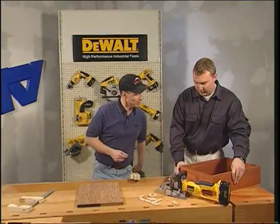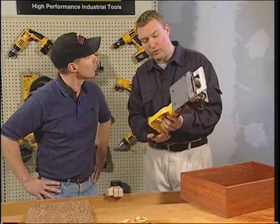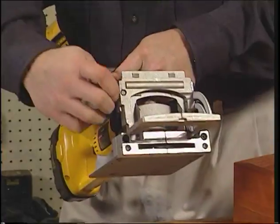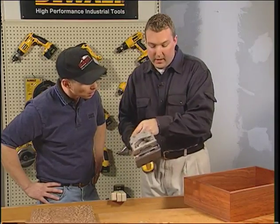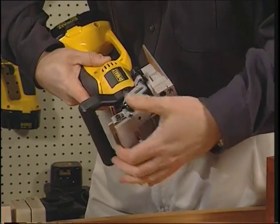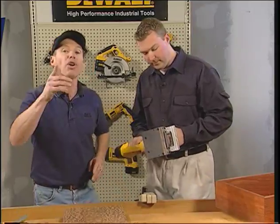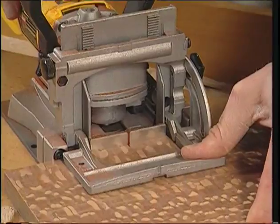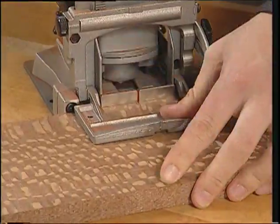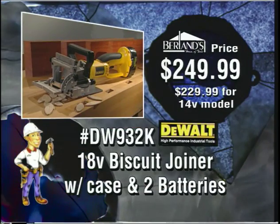Another great piece of work by Eric Mook. Eric just assembled a mitered box with DeWalt's new 18-volt cordless biscuit joiner. The tool has a rack and pinion fence — very accurate — and a pointer that tells you exactly where the middle of the blade is, no more guessing. The fence is adjustable from 0 to 90. They do some edge joining on Leopard Wood. The tool is also available in 14.4-volt. The new DeWalt 18-volt biscuit joiner with case and two batteries is $249.99 at Berlin's.